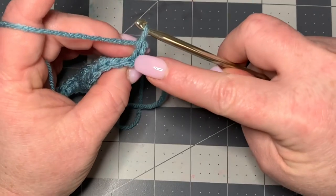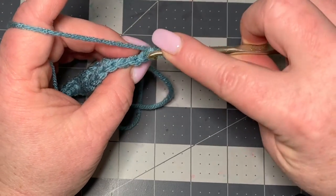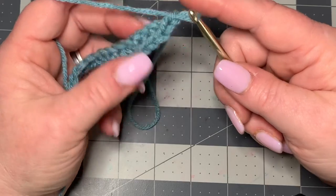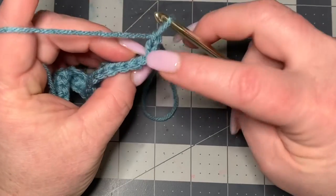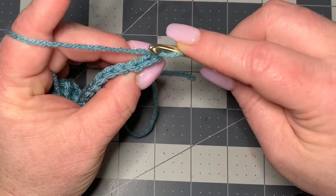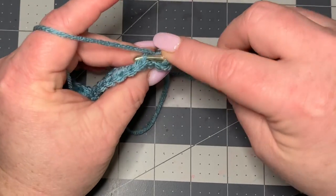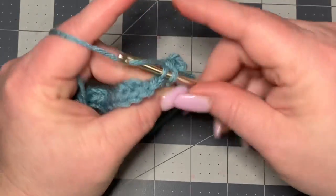When you turn your work you're going to be working into this first stitch right here, but you're going to be working in the back loop only. If you look at the very top you'll see the V stitches going all the way down and you want to work into the back of that V stitch. Just take your hook, go into the back loop, pull up and do a single crochet, then do that in the next stitch and all the way down.